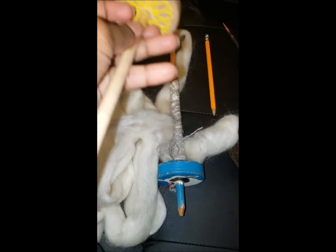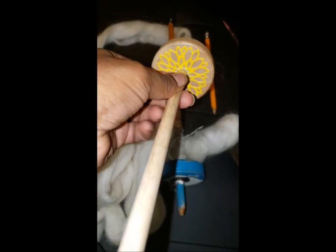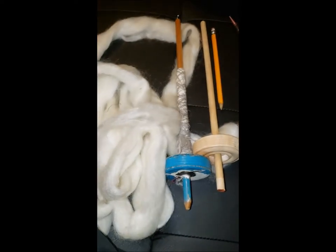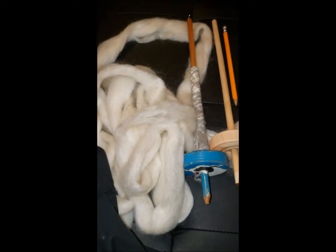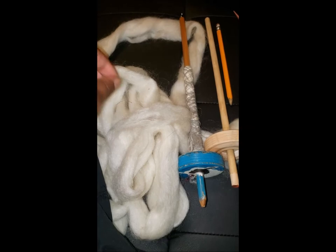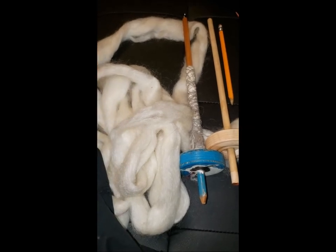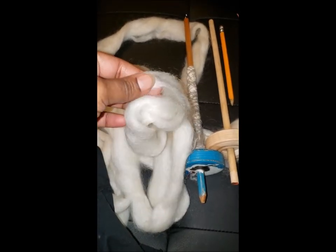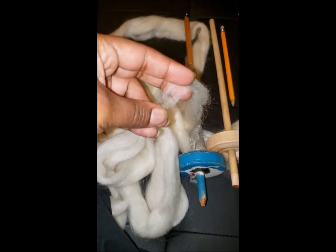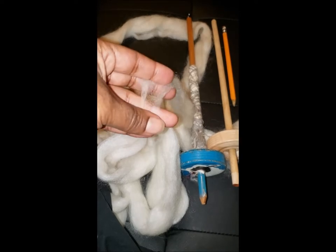You can make your own spindle, or if you're not inclined to make your own, I've put together a kit in my Etsy shop where you can buy the spindle, wool, and the roving. This right here is a mystery wool and it looks to me a lot like a long wool.